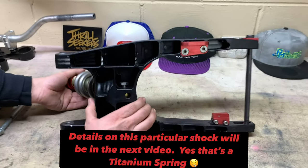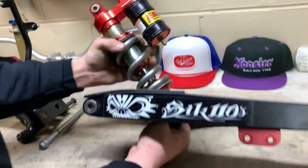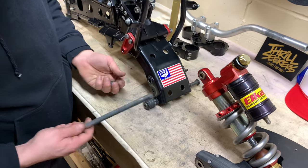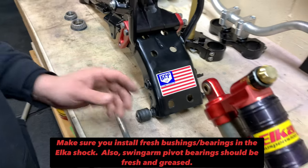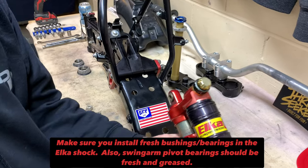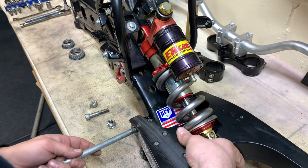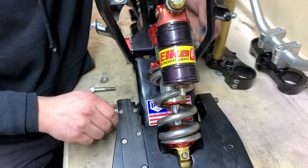I already have the shock mounted in here — it's a pass-through bolt and you just nut it on the other side, so it's simple but a little difficult to video. Now we're going to take the swing arm pivot bolt — that's what holds your factory swing arm to the frame — and line everything up and install it.